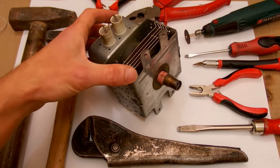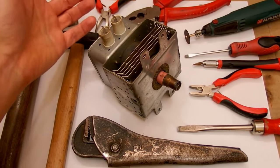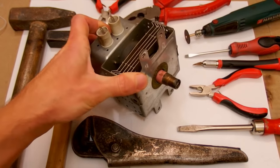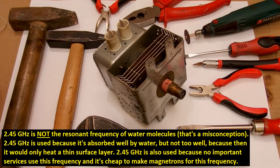Everybody probably has such a magnetron in their household. Magnetrons can operate at various frequencies in the gigahertz range, but microwave oven magnetrons always work at 2.45 gigahertz or 2450 megahertz. This is because it's the best frequency to heat water molecules, since most food contains a lot of water.